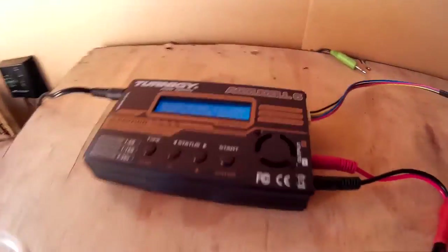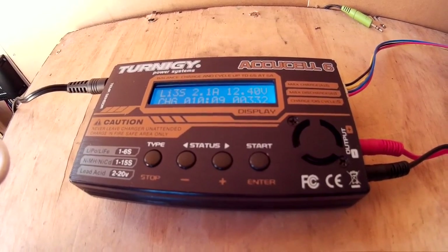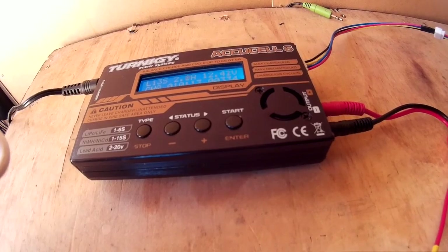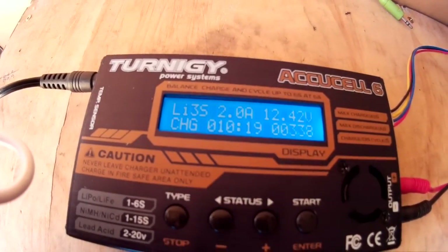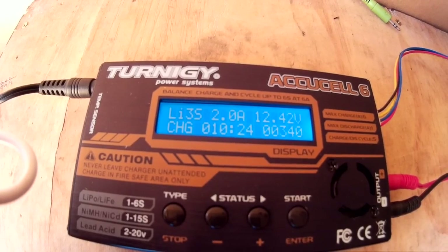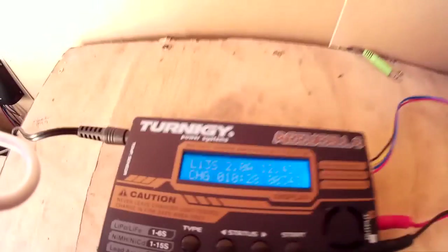You can do it that way, but I prefer to charge it with the RC charger, because once it's fully charged it will turn itself off, and hopefully you shouldn't have any problems. I always just charge it at 2 amps — I've got the time to charge it at 2 amps, so I might as well. If you charge it at say 5 or 6 amps, you just reduce the life of the batteries.